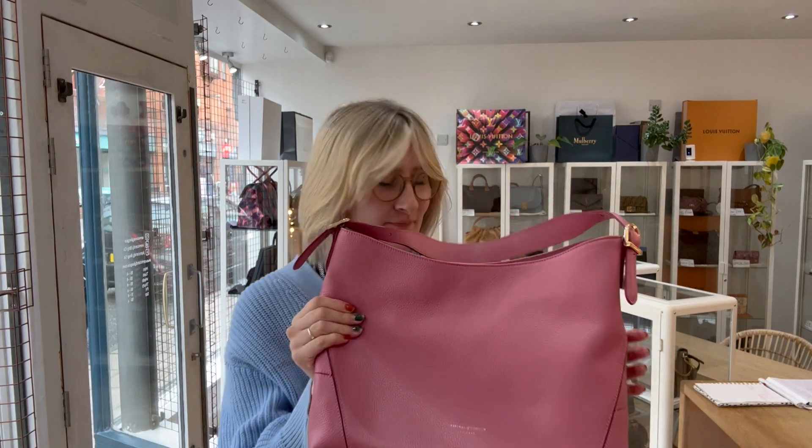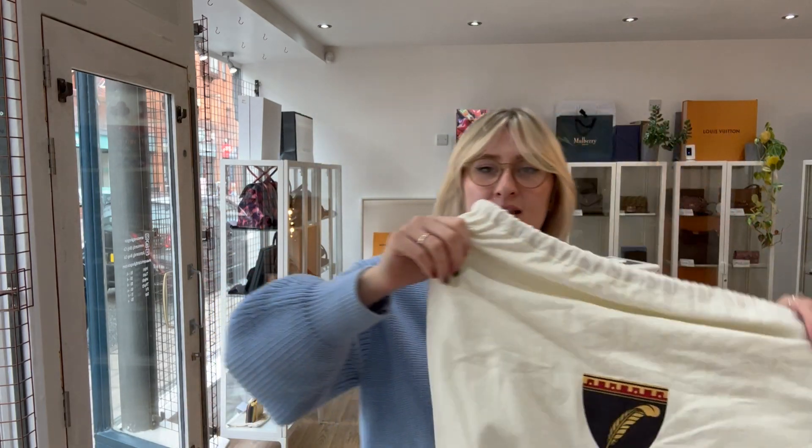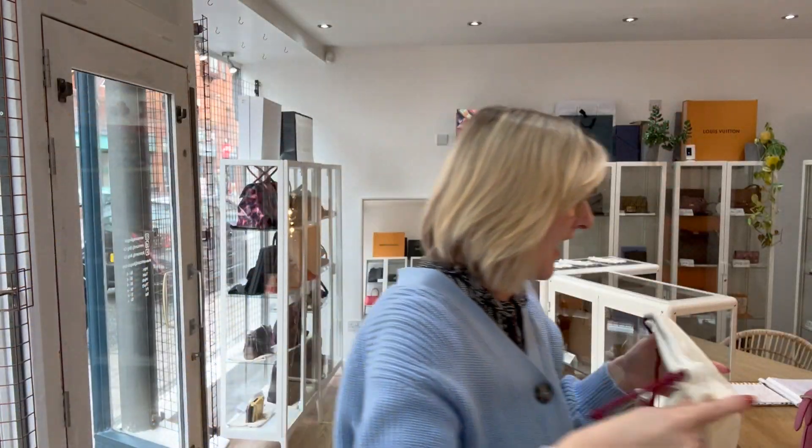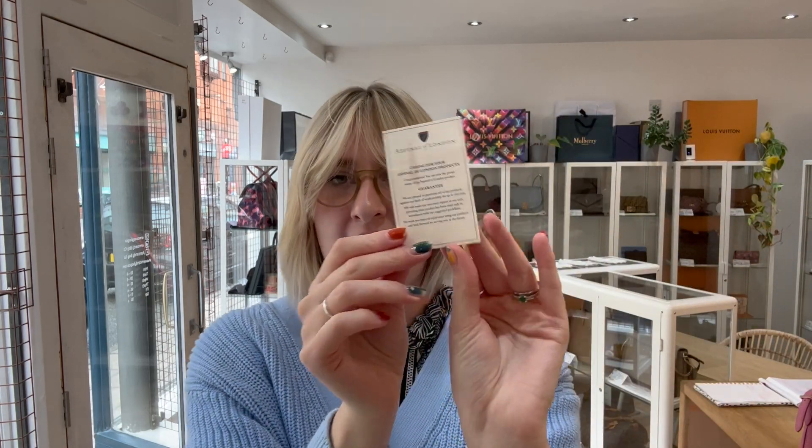So I'll just show you what it comes with. We have an Aspinall of London dust bag and an Aspinall of London care card as well. So that's what it comes with.